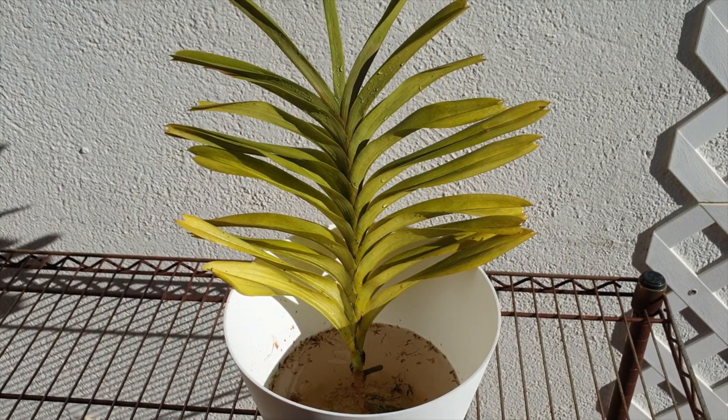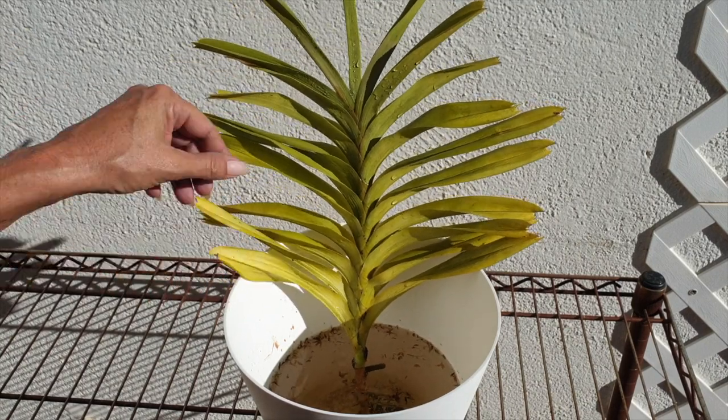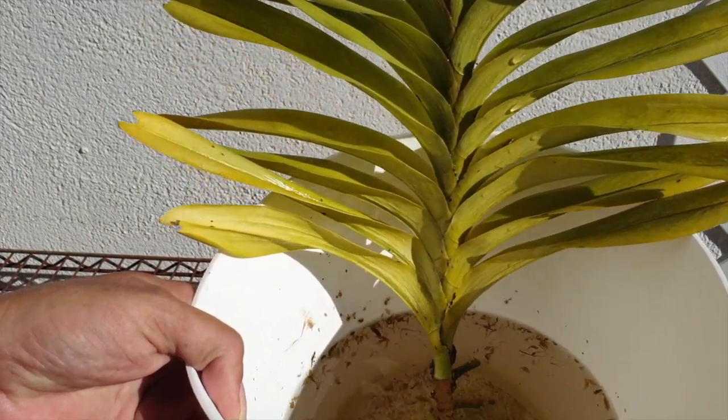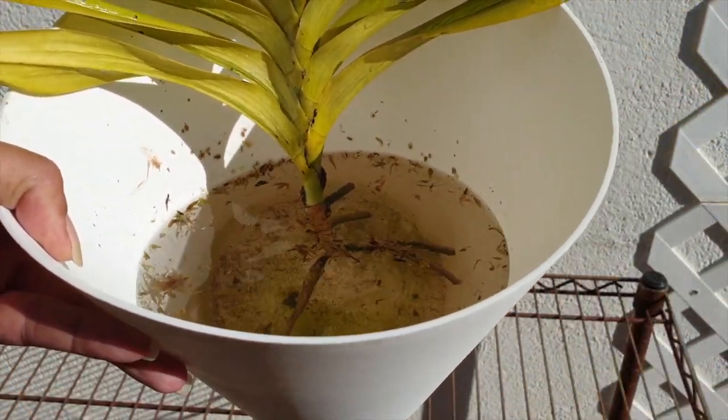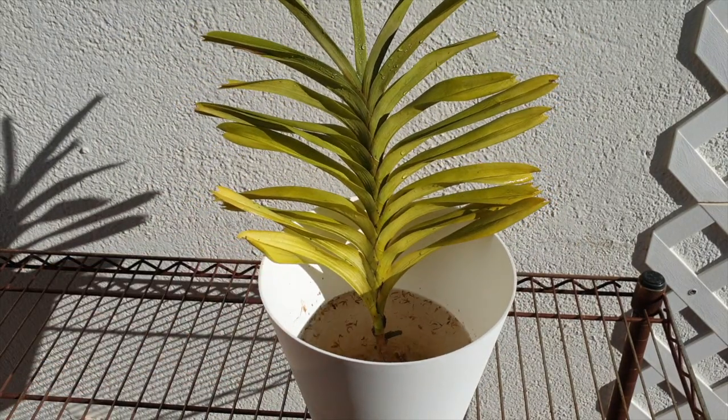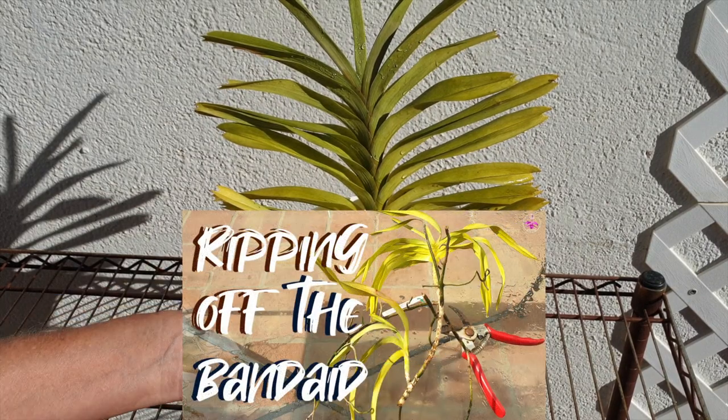She is now in that pot where the Denisoniana and her keiki were, and I've got her filled to the base of where the leaves are with fertilized water — 300 parts per million. We saw in the opening shots that the stem was still green. She is going to be protected in bright light, but not direct sun anymore, and we shall see.